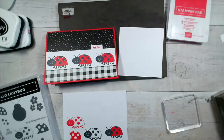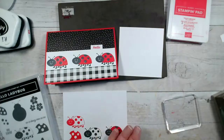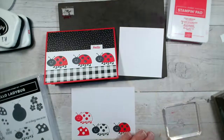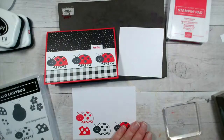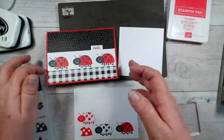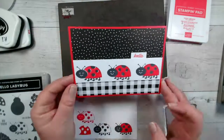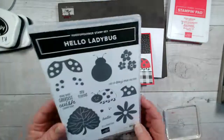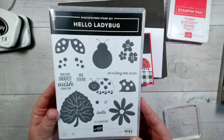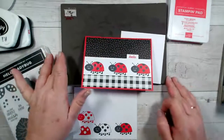Good morning and welcome to our Facebook live this morning. My name is Jenny McCormack and I'm an independent Stampin' Up demonstrator based in the market town of Brackley, which is in Northamptonshire in the UK. If you joined me on Monday you will have seen me create this fun little ladybird card using this stamp set called Hello Ladybug.